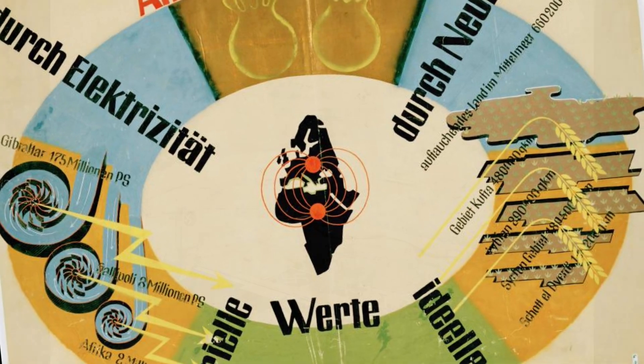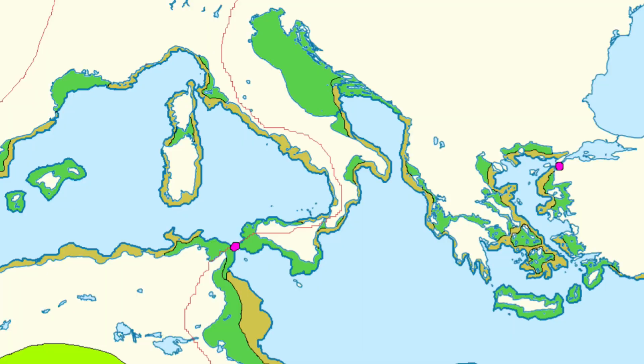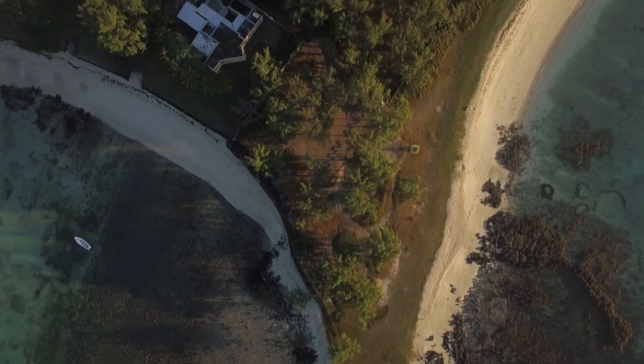At its core, the Atlantropa project relied on a series of massive dams that would be built across the Strait of Gibraltar, separating the Mediterranean Sea from the Atlantic Ocean. These dams would allow engineers to lower the level of the Mediterranean by up to 100 meters, creating a new landmass that would connect Europe and Africa.